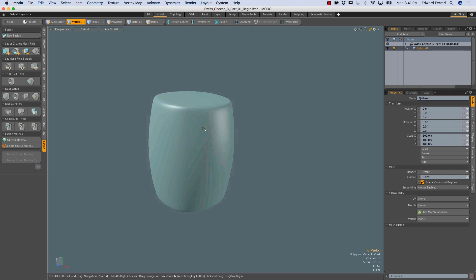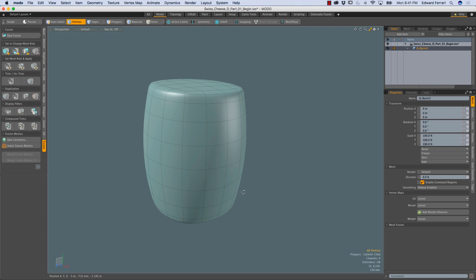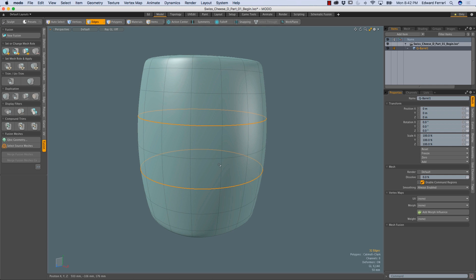At the moment I can't see the wireframe, so I'm going to hold Control-1 to bring up the pie menu and choose the rightmost option, which is Toggle Wireframe. Then I'll press 2 to enter edges mode, and I'm going to double-click this edge to select this edge loop, and then hold Shift and double-click this edge to select this edge loop as well.